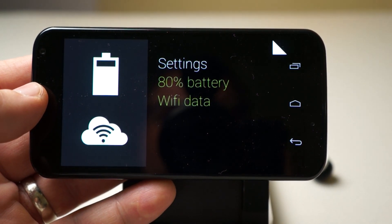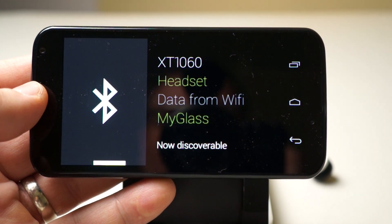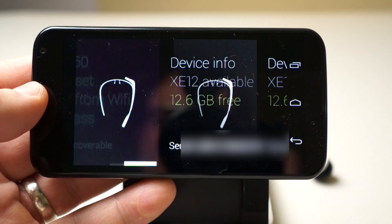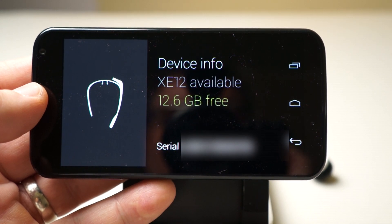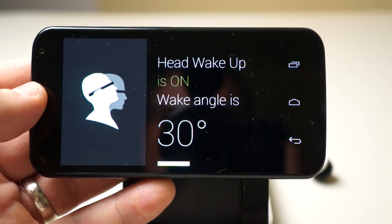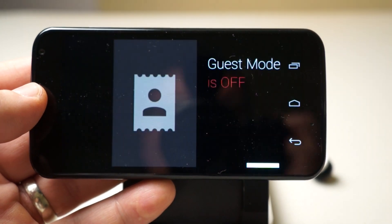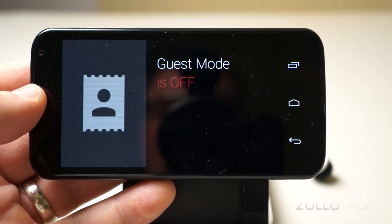We'll go into the settings. There's the connection, and actually it says XC12 available. So it's not on XC12 but it can be updated to it. Head wake and head detection. There are some new features with XC12 which I can go over in another video.